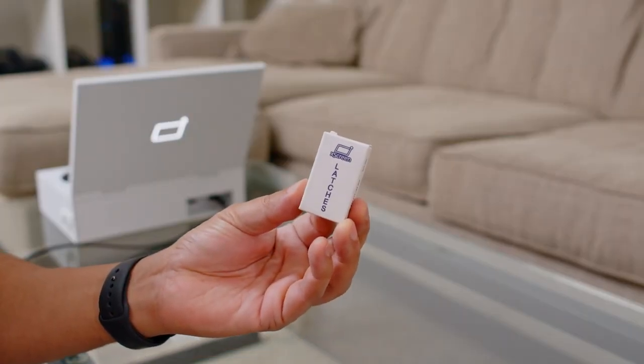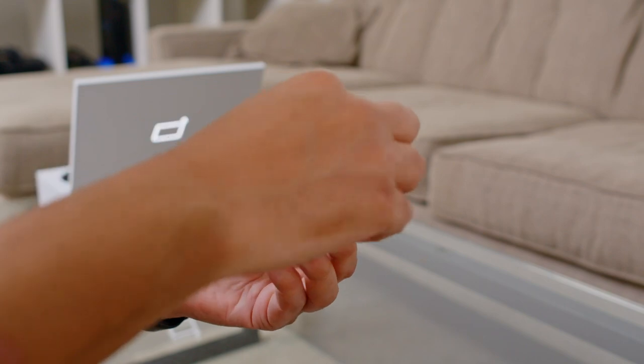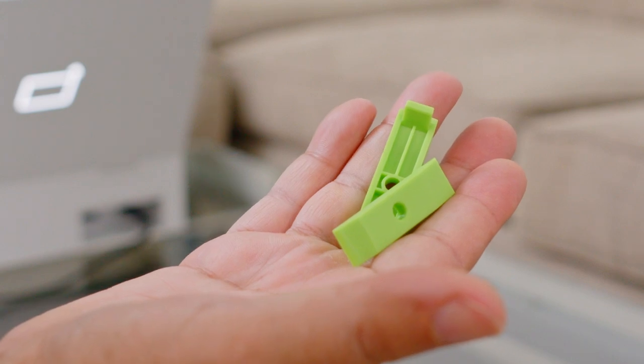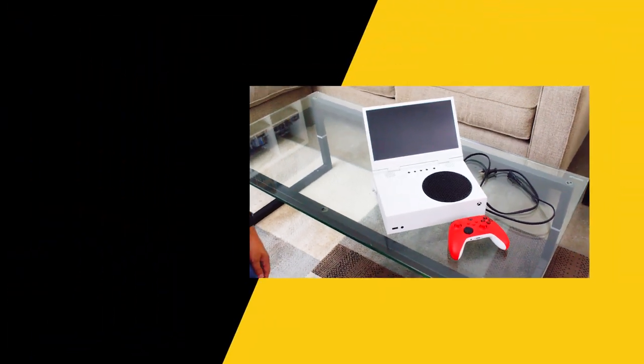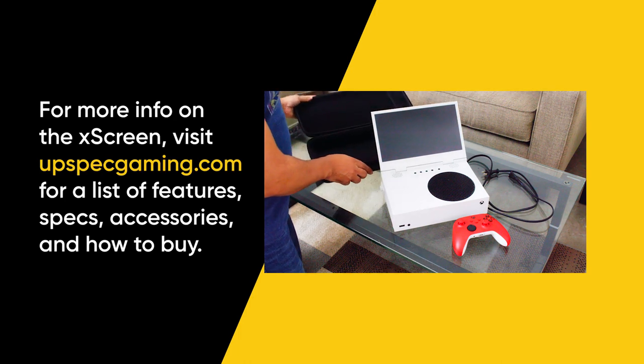So overall, I think this is a pretty cool device. It has some limitations I would add to a wish list, but overall for a portable screen attached to the Xbox Series S — which is actually quite a portable console itself — I think it's a really cool device. The X screen comes with a set of extra latches. When you take the device out it has white latches, but inside the box they give you a couple of green ones. If you want other colors, they have blue and red you can order separately from the website. And when you're ready to go portable, you could slide this in your backpack or use the UpSpec case they also made specifically for this device.